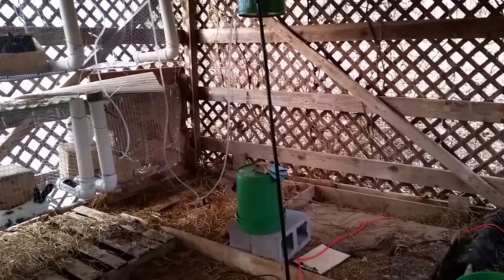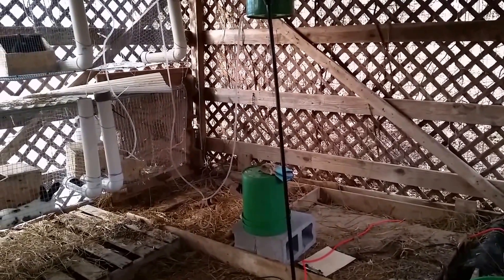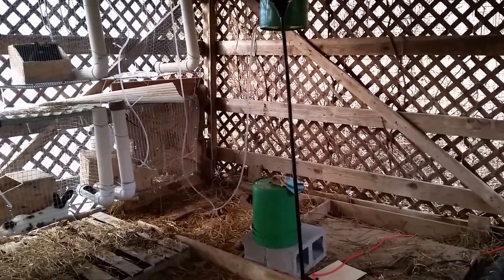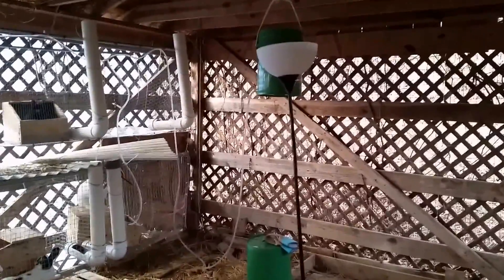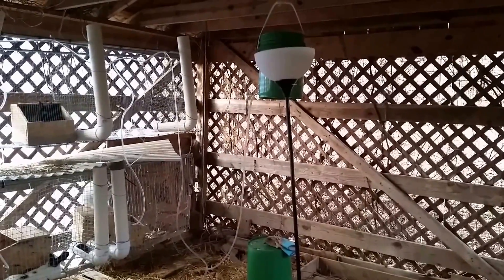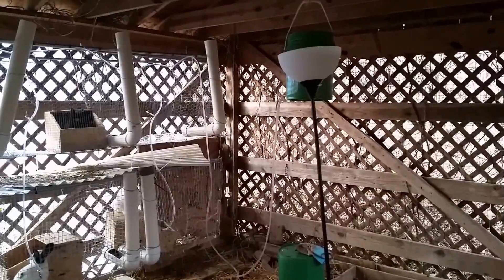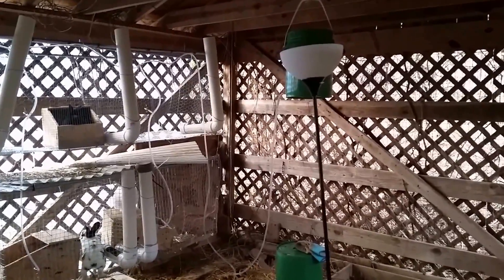Once full, at four or five gallons it weighs approximately 30 pounds, so it's pretty heavy. But certainly two kids working together or one strong adult can just pull it up, plug it back on, and we're good. At this point it's been running about four days.